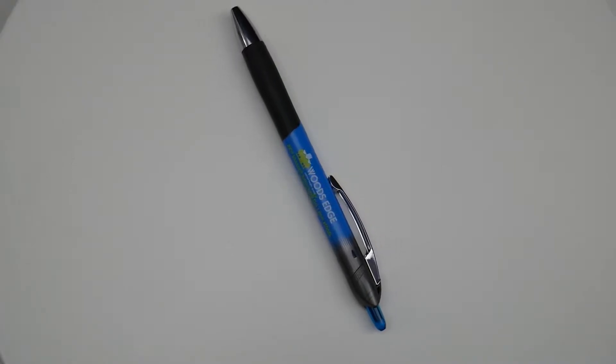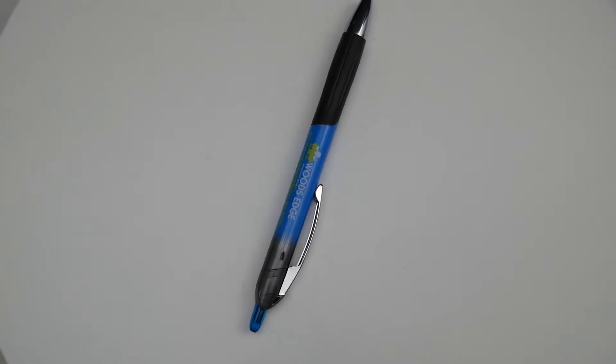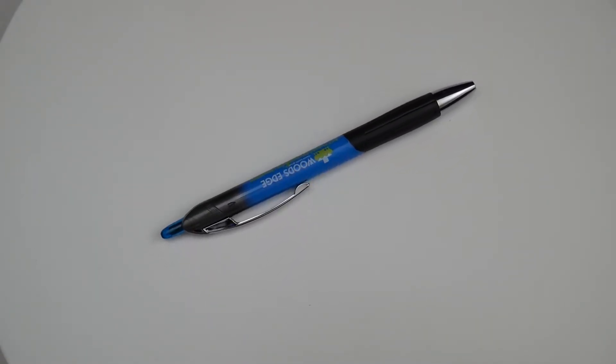TR Gel BIC Triumph Retractable Pen. The trendy fashion barrel colors match gel ink. Beveled silver clip adds style, rubber grip for comfort, and secure gel ink.